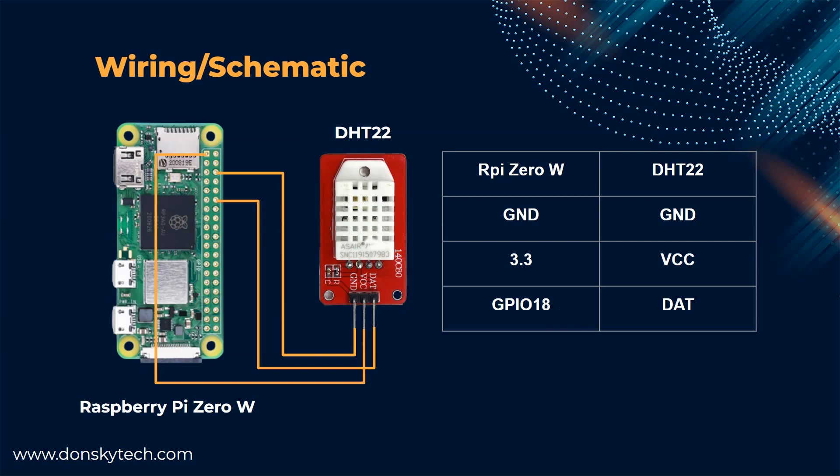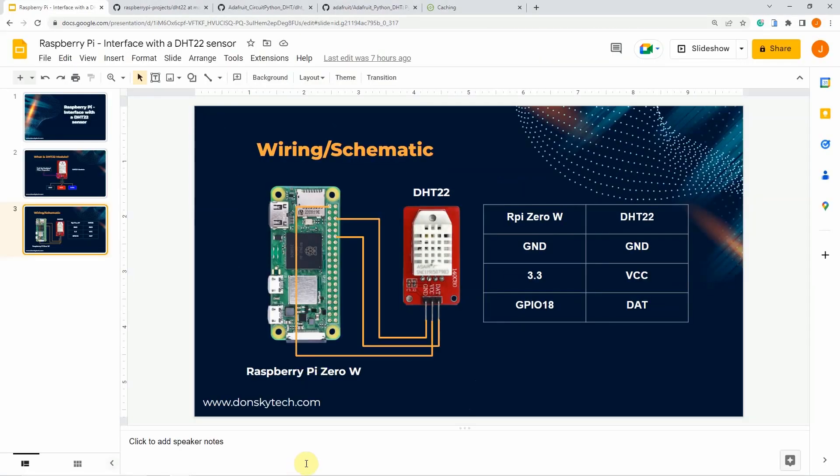For the wiring and schematic, all you need to do is connect the three pins of your DHT22 module — just connect the ground and the VCC pin to the ground and the 3.3 volts of the Raspberry Pi Zero, and connect the data pin to any of the digital pins of the Raspberry Pi. I'm using the Raspberry Pi Zero W here, but you can use any other Raspberry Pi variants such as the Raspberry Pi 4B or the Raspberry Pi Zero 2W.